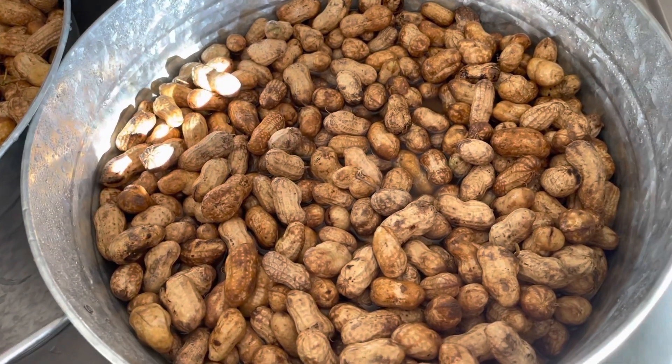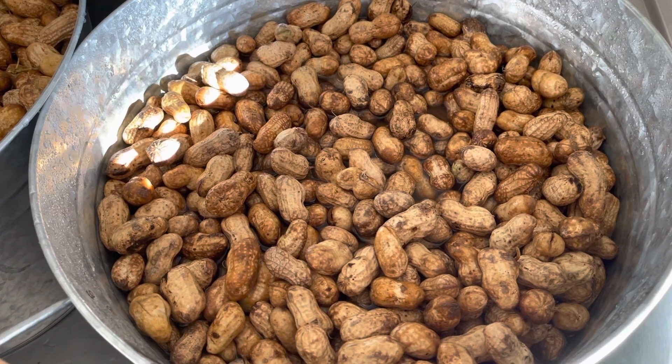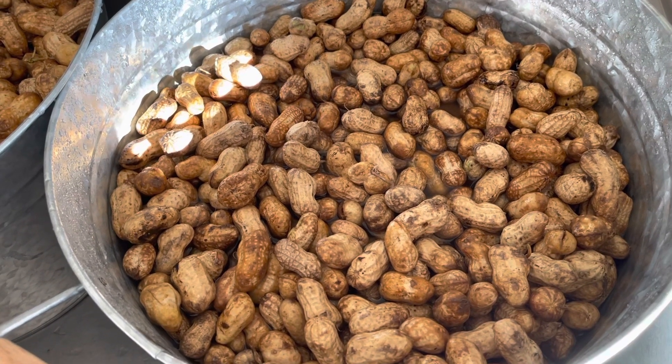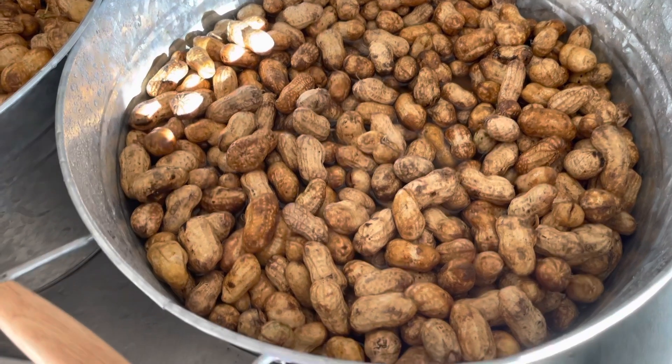So this is kind of an all-day project, just letting you know. You're gonna get them super clean because peanuts are full of dirt and grit, and you know that's not gonna taste good in between your teeth.